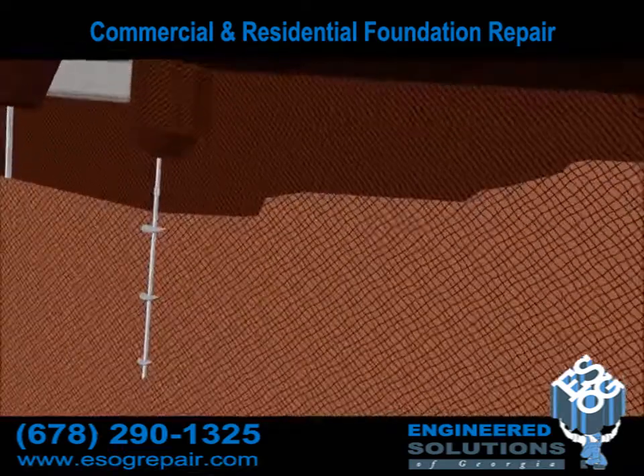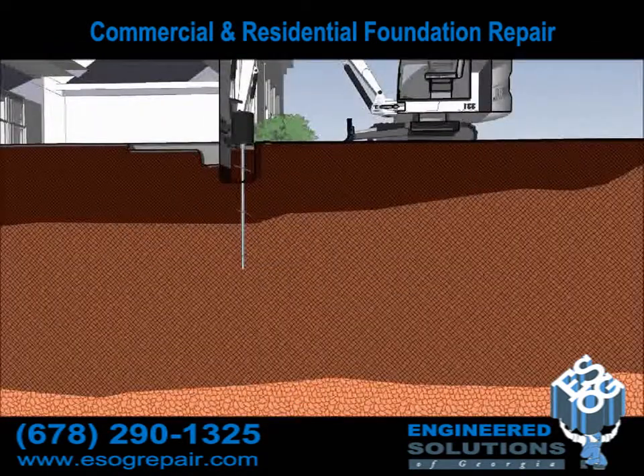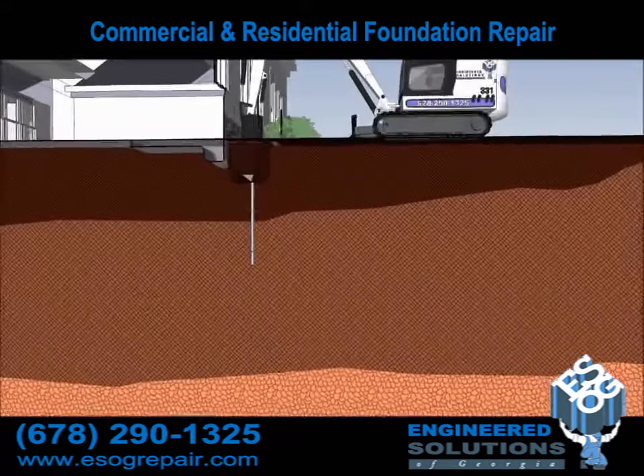In this close-up, you'll discover that the helical pier is being screwed into the ground using a Bobcat mini excavator or our smaller hydraulic power unit for tighter spaces.